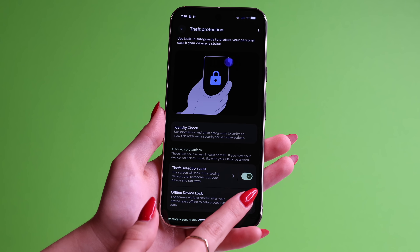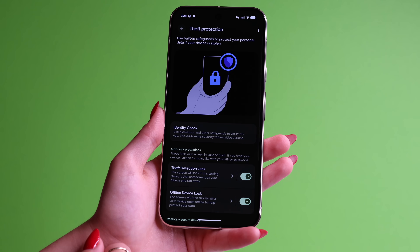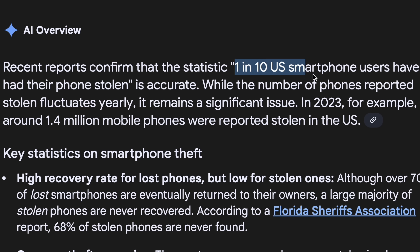While you're here, turn on Offline Device Lock as well. Theft protection features are so important, especially when you look at US statistics showing that one in ten people have had their phone stolen. It's absolutely crazy and it has happened to me, so just be safe and turn on these features.